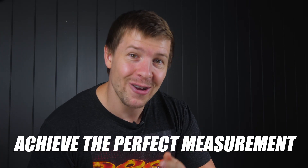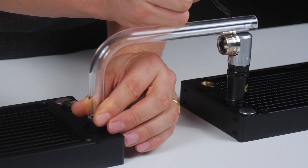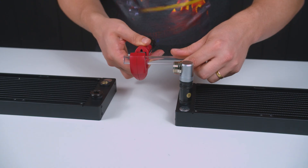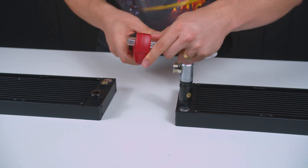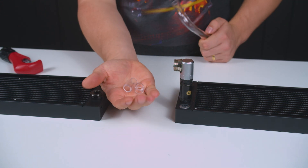Now that we know how to fix all of these issues, how do we actually measure up a tube? There will always be some waste tubes — nobody ever gets all tubes perfect 100% of the time. One bend, however, is super easy to get perfect 100% of the time. If you were measuring out for a single 90 degree bend, let's add a little extra length on each side so that we can cut it down to size, rather than risking it coming up short and making that whole bend waste.